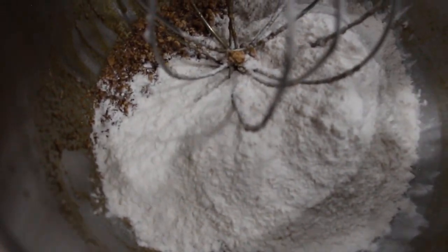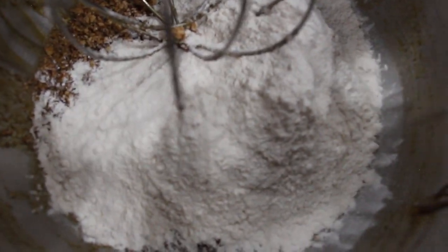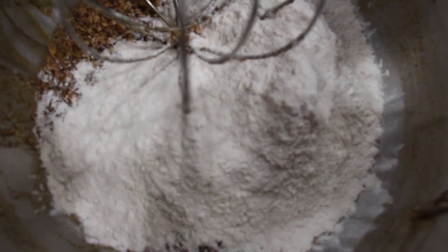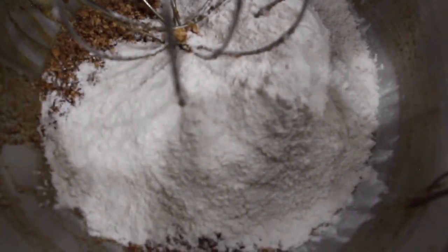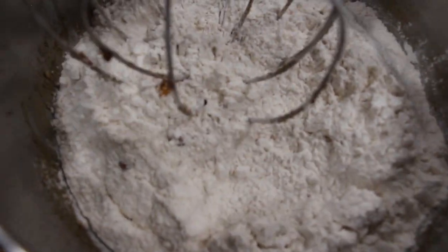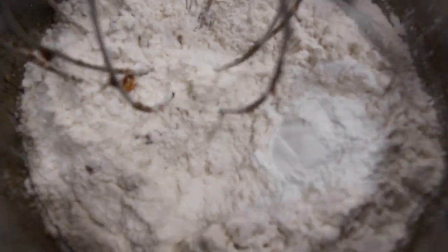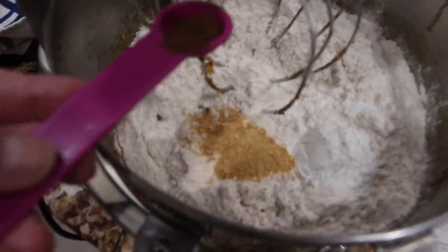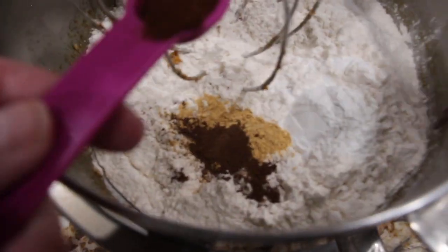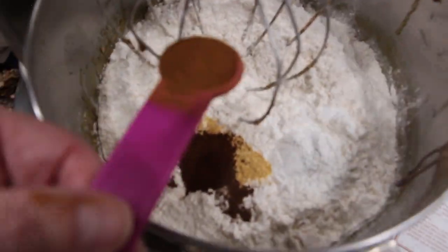To this I'll add in six cups of flour, one tablespoon of baking powder, one tablespoon of ground ginger, one teaspoon of ground nutmeg, one teaspoon of ground cloves, and one teaspoon of ground cinnamon. Here is my one tablespoon of baking powder, one tablespoon of ground ginger, one teaspoon of ground nutmeg, one teaspoon of ground cloves, and one teaspoon of cinnamon.